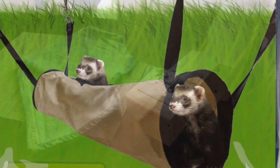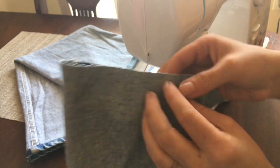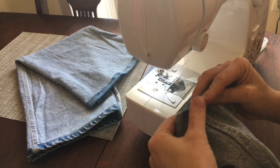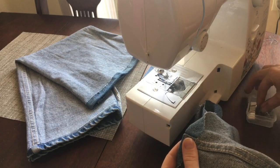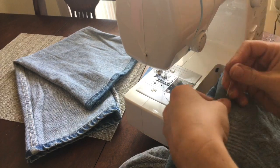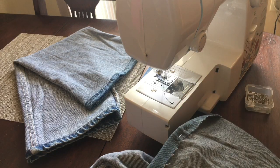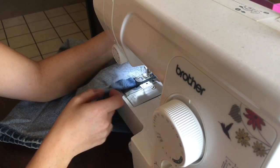Right here we are going to be making a ferret tunnel. I made one in the background, you can see it right there, and this is the one that we are working on now. I used old jean pant legs, not too tight so that there is a bit of a sag to them and a little bit more air. So on the ends we are going to go ahead and finish them. You roll over just a little bit of the fabric, you pin it down with these pins, and I do this on each end unless it was already finished because it's a pant leg. Then you just sew over that end.